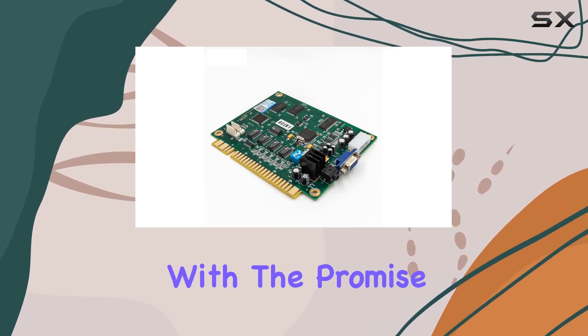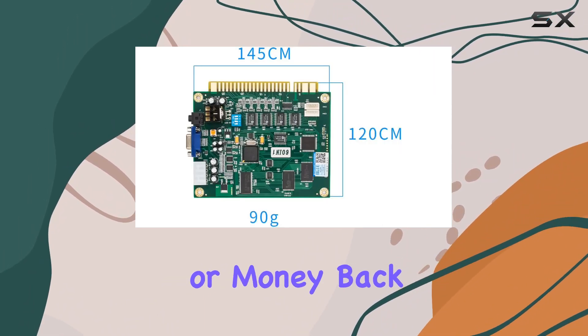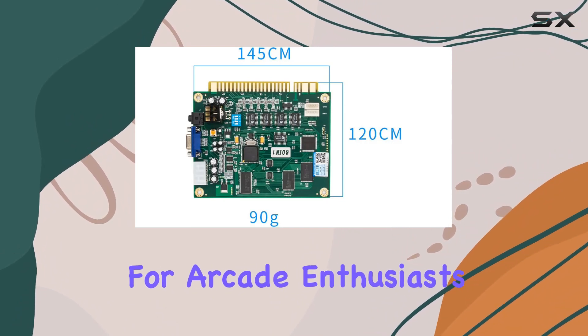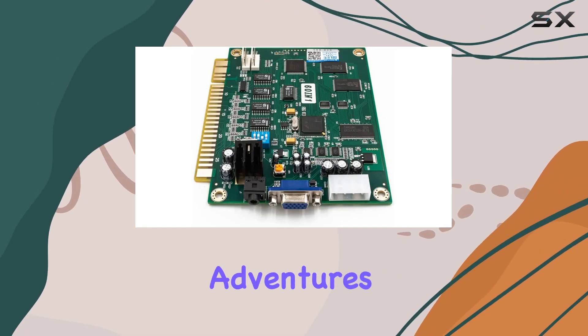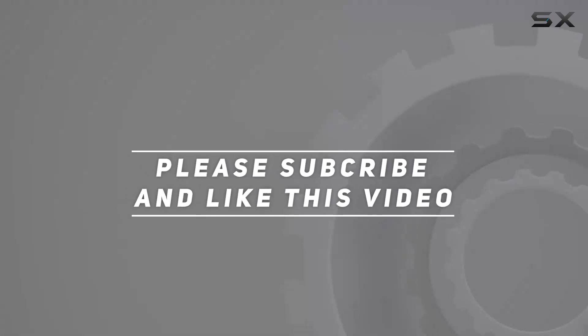And hey, with the promise of high-quality products and the assurance of unconditional free replacement or money back, it's a win-win for arcade enthusiasts. Stay tuned for more gaming adventures. Check out the video description for an updated price, and thank you for watching this video.